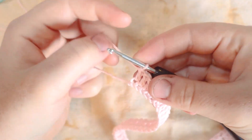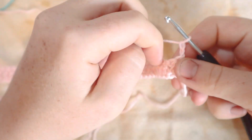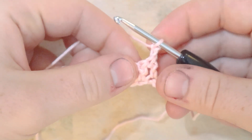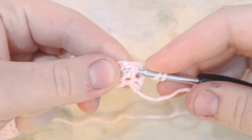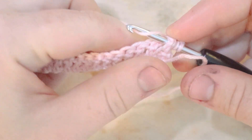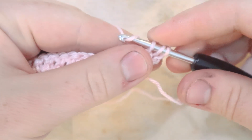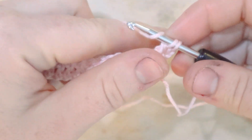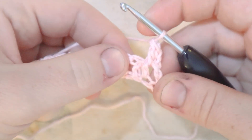Chain two to bring ourselves up to row two, then turn the work. We're going to start row two with a front post double crochet. That begins with a yarn over, then insert the hook behind the entire post of the previous double crochet stitch. Yarn over again and pull up a loop — now there are three loops on the hook. Yarn over, pulling through two loops, then yarn over again and pull through the remaining two. That's a front post double crochet.